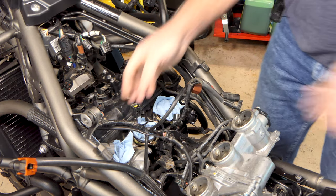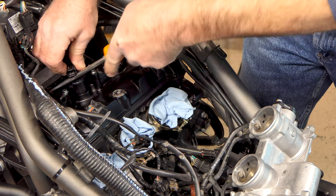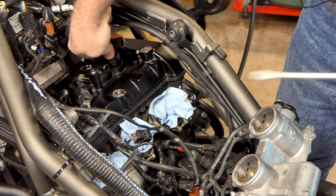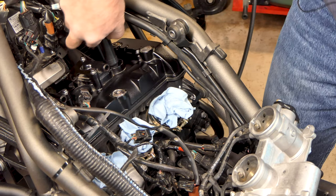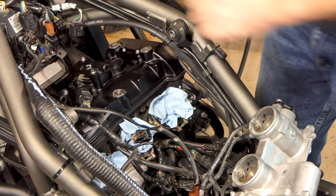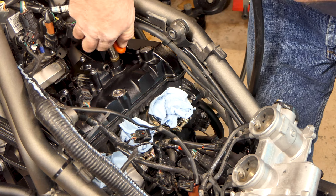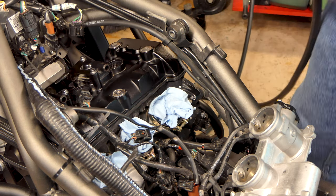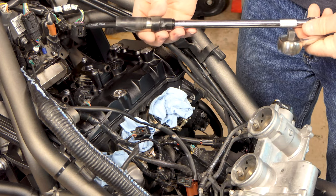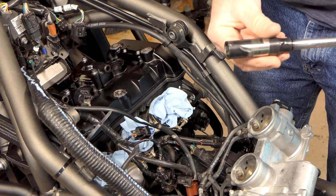Now we can get all that wiring out of the way. We'll get these spark plug coils off - you just twist them around and pull up at the same time and they'll come right out of there with a little patience. Next we'll go ahead and pull our plugs out, but before I do that I'm going to take my air hose and blow that out - I don't want to pull a plug and have some dirt fall down into the cylinder.